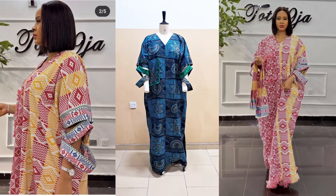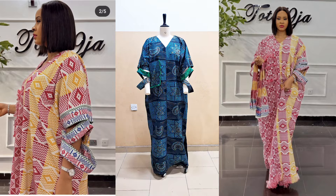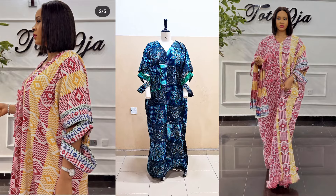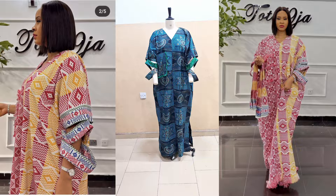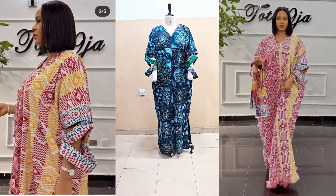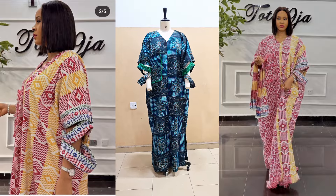Hi creatives, I am Dimma and you are welcome to another interesting sewing tutorial. In this sewing tutorial, I will be sharing with you how to make those gorgeous trendy booboo dress that you can see on the screen. This tutorial is loaded and you will not want to miss any part of it. So without wasting much of your time, let's get right into it.